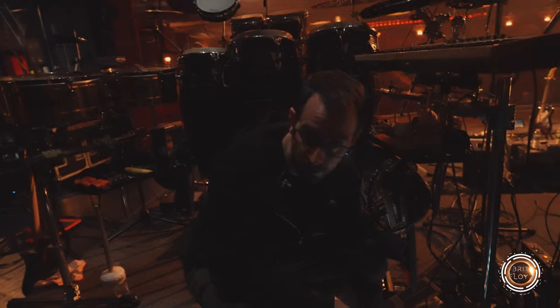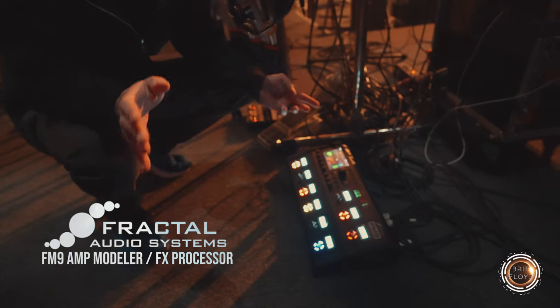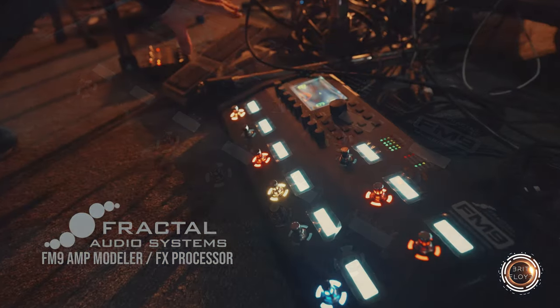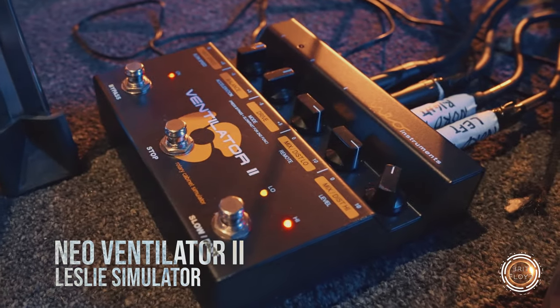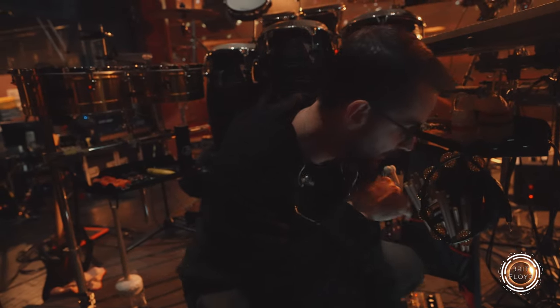Everybody in the show is using Fractal Audio. This is an FM9 — it's way more than I need for this show but it's super wonderful. It has great sounds that we've built for it, and down here I've got a volume pedal for my keyboard and also my Ventilator 2 by Neo Instruments, which gives me the Leslie sound without getting an actual Leslie like Matt has close to me over here.